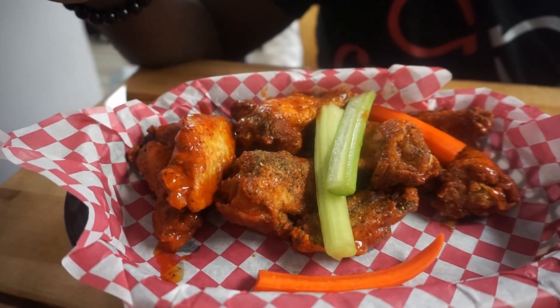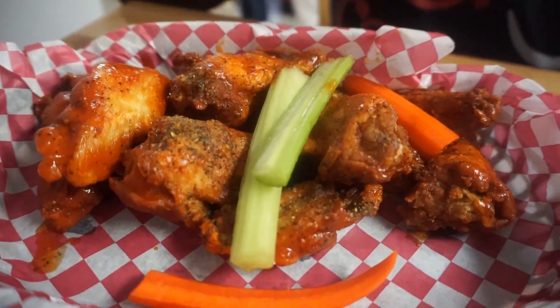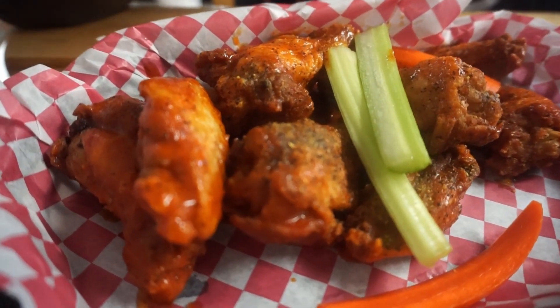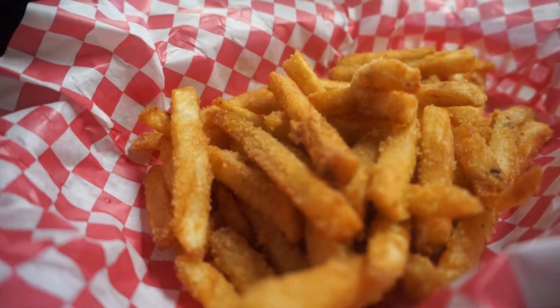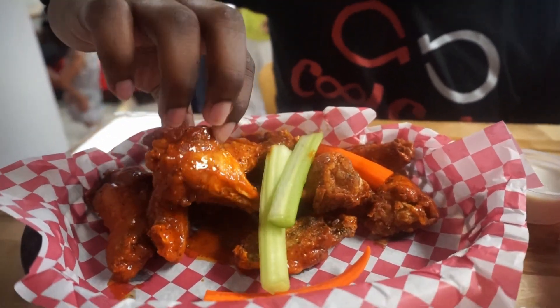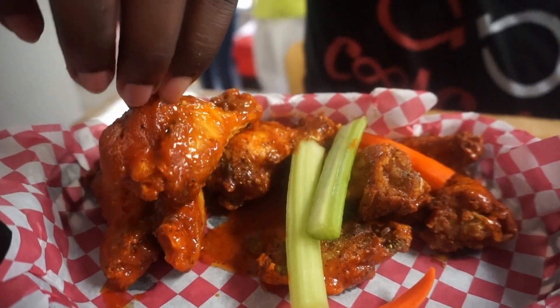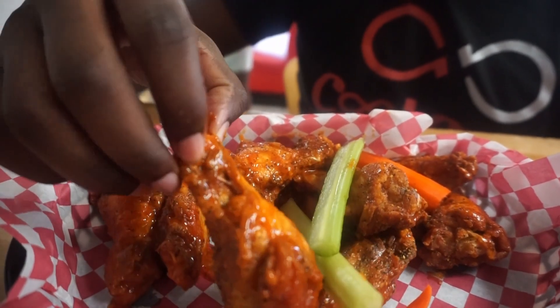So your boy Cool Colas is back here and I got my food from Max Wings. What I ended up getting was the Twist, which is lemon pepper and hot — it's a traditional wing that comes with celery and carrots. I also got some fries with the Oklahoma dry rub. We each got a side of dip — I got blue cheese and the reviewer over there got ranch.